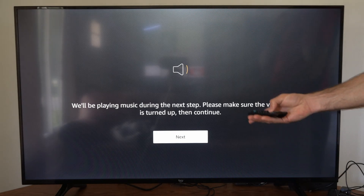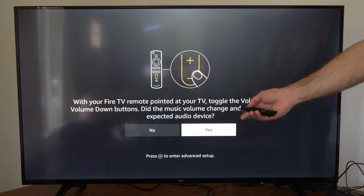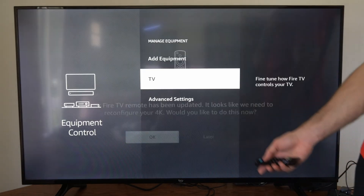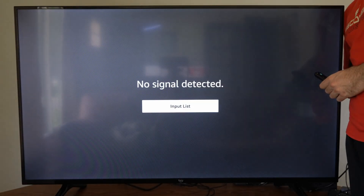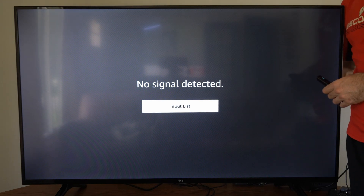Now if you hear sound, use the volume button to go up and down and then go to Next. If it did work, go to Yes and then go to OK. Also, if it still doesn't work, you could unplug your FireStick from the wall for five seconds and then plug it back in.